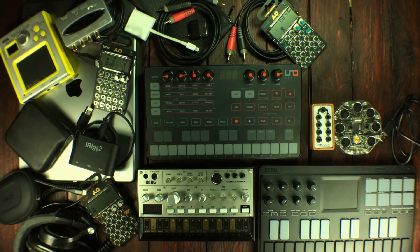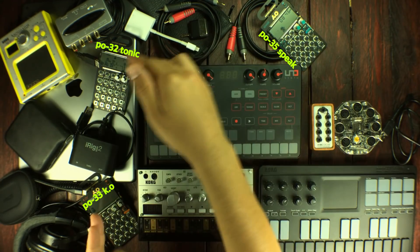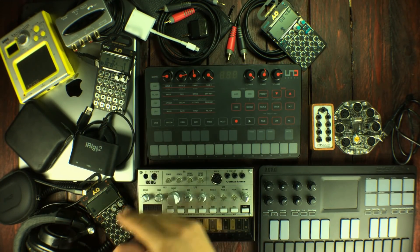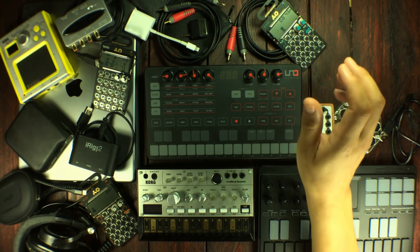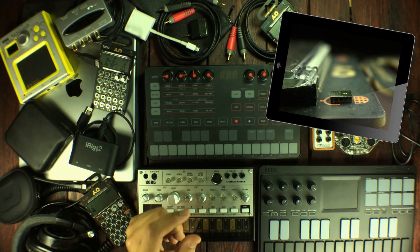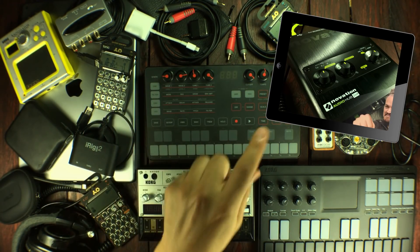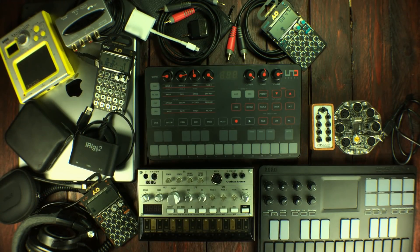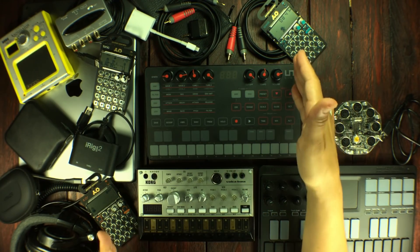The Novation Audio Hub is gone. Now, I've traveled with pocket operators before. This is the Metal series — the Speak, the Tonic, and the Knockout. These are, in my opinion, the most fun and most usable pocket operators that Teenage Engineering has ever made. I've got videos on them on my channel — a really great review going in depth into all of the Metal series pocket operators and also the Audio Hub. I can link to the videos in the description, but I think I'm going to leave them at home.